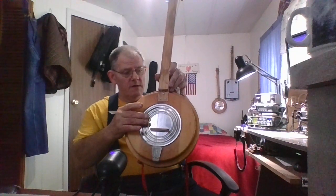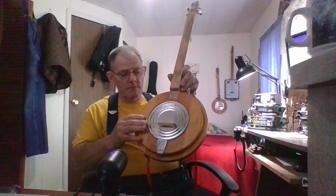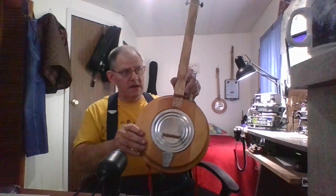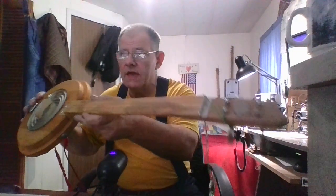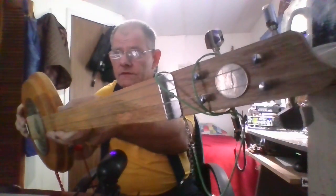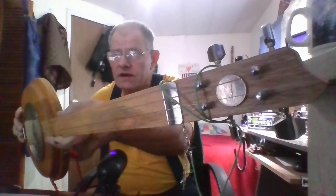It's made with a coffee can bottom on it, it's got a maple bridge on it, white pine body, an oak neck, and it is fretless — it does not have any frets on it. I even put a West Virginia quarter, the New River Bridge quarter, on there, and it's shining up real good.